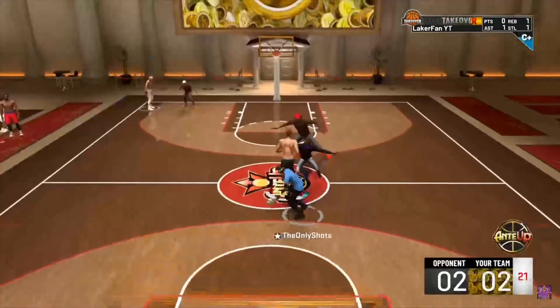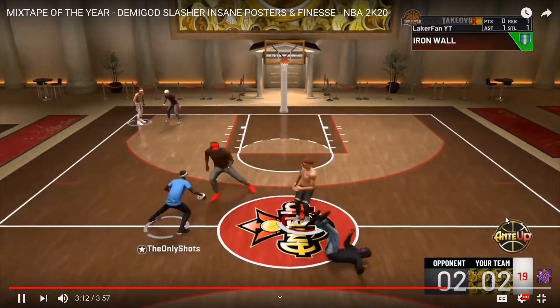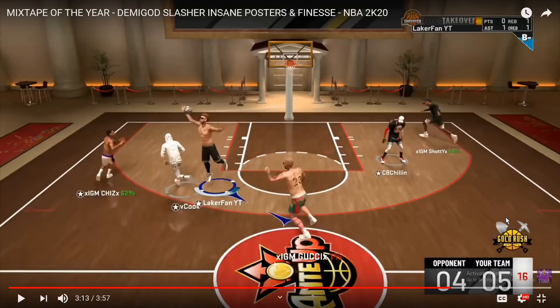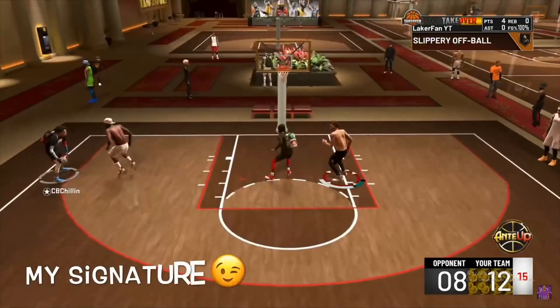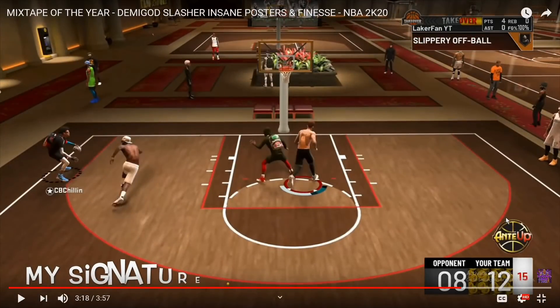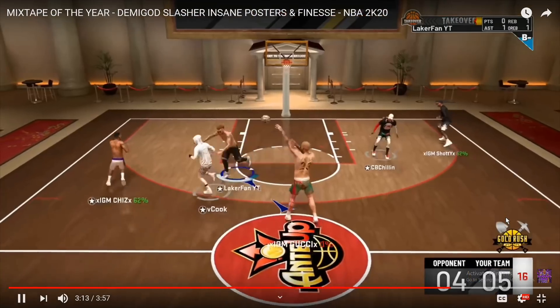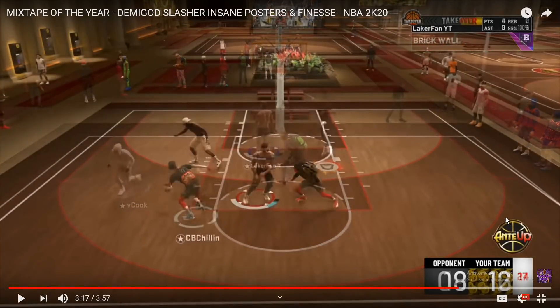Now we got two blocks on the Pro-Am in a row - nasty iron wall animation again. The good old rim sharps and pure rims - look at this. This dude has nothing to do with the offense and half the time they're even scared to shoot wide open threes when I'm up like that. I already know the ball's not going anywhere but the point guard, so I'm just tracking it down and getting the steal.